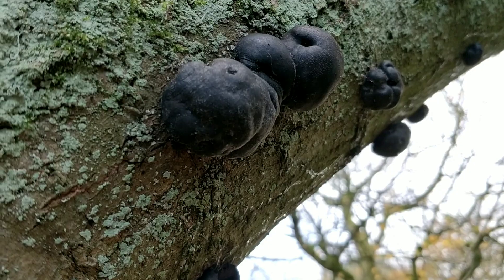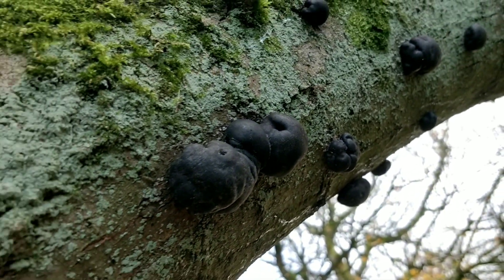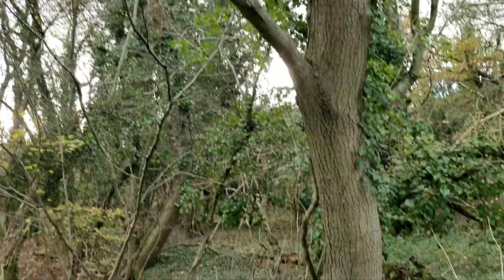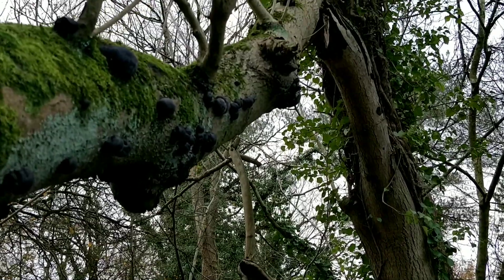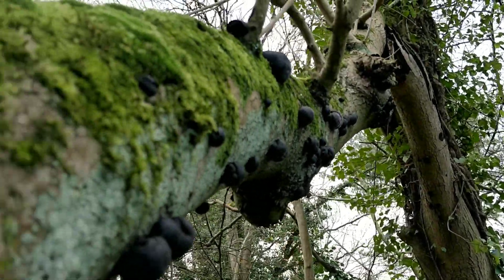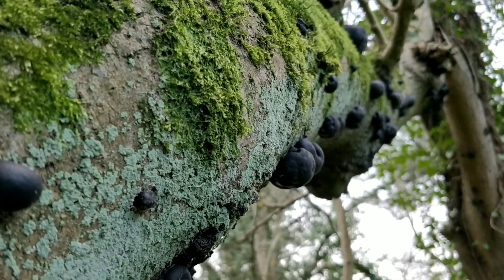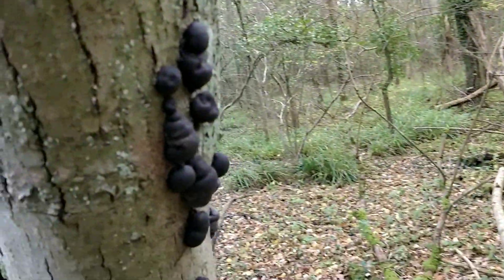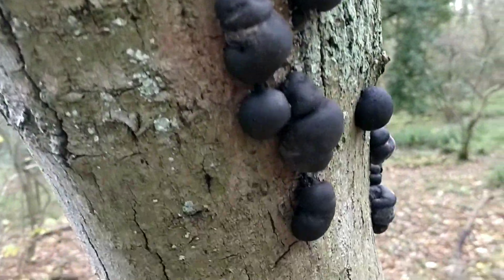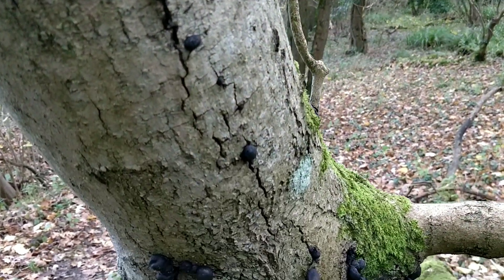They're a very common and easy to find fungus. All you have to do is look for dead ash wood. That's an ash tree there with a broken limb, and you'll see all the way along it are growing King Alfred's Cakes. They do occasionally grow on other dead deciduous wood like beech, but 99.9% of the time you're going to find it on ash.